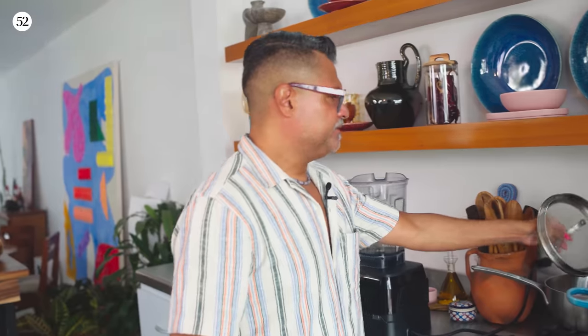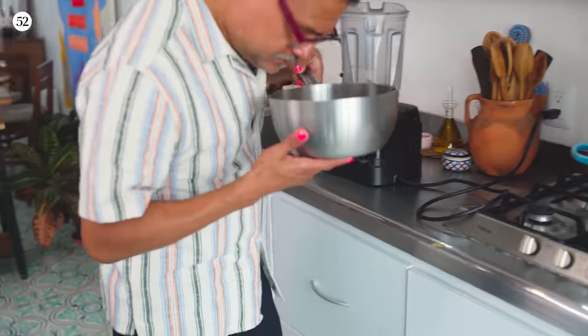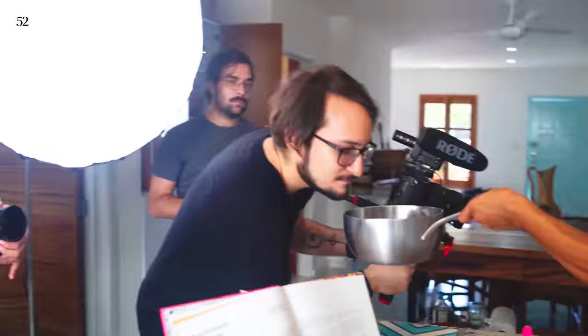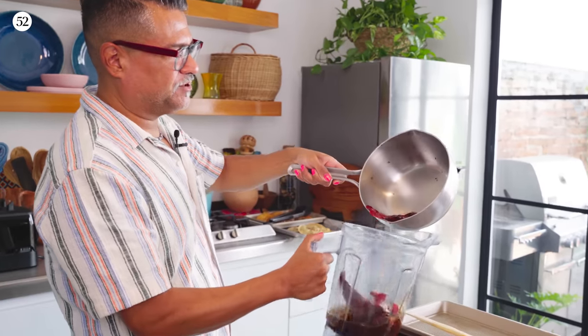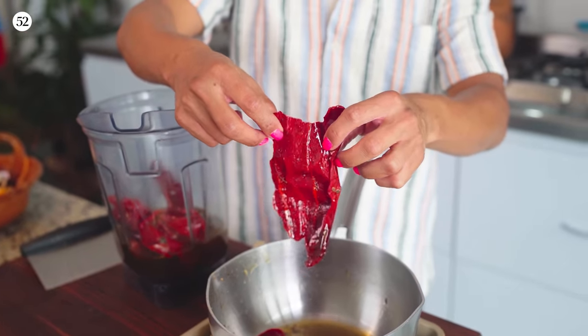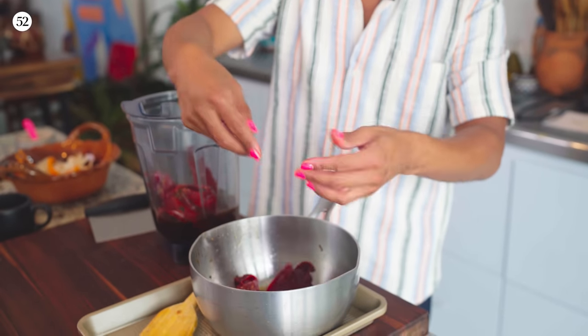These chiles have been sitting in the chicken broth — oh wow, smell that. You can see the chiles are really soft — this is what you're looking for. I don't like to boil mine; I actually just like to steep them. You bring the water, or in this case broth, to a boil, and then they get really, really soft. I find that if you boil them during this stage, they just start to lose their flavor.